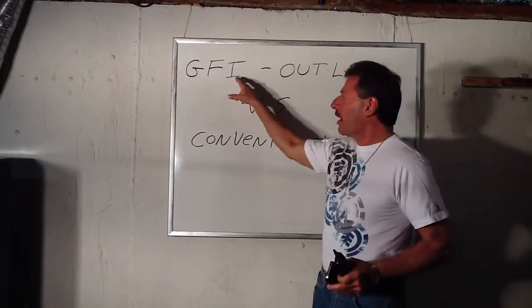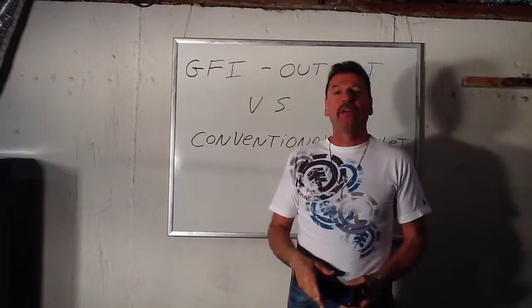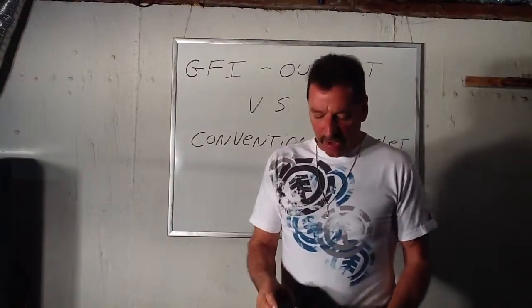A GFI is a ground fault interrupter, or they call them GFCI — ground fault circuit interrupters. Same thing. We're going to call it a GFI.